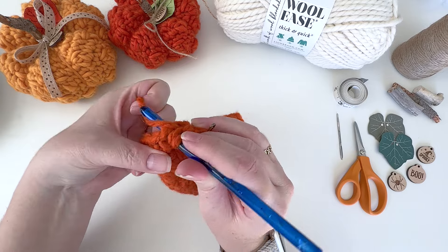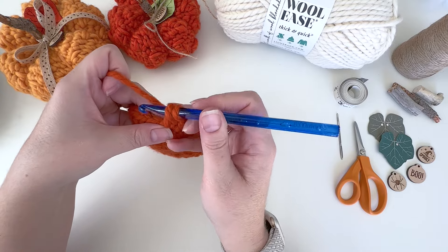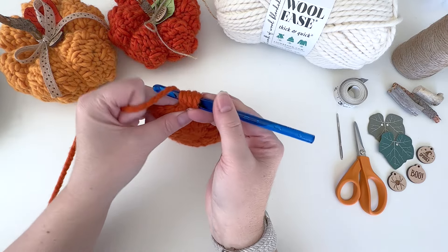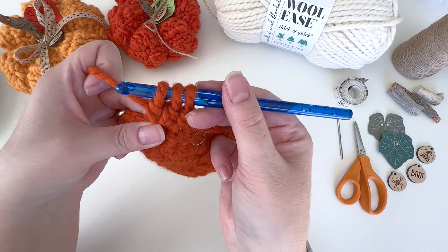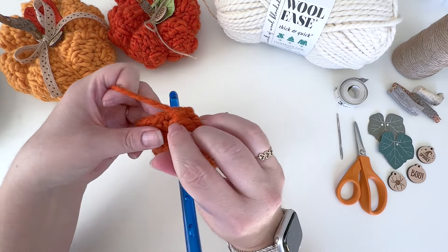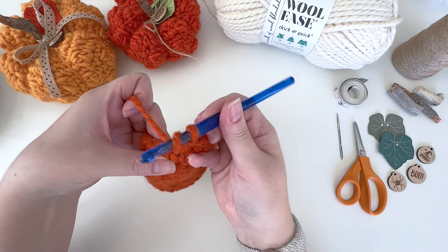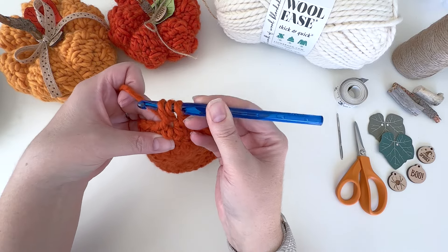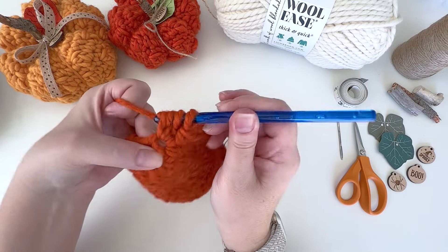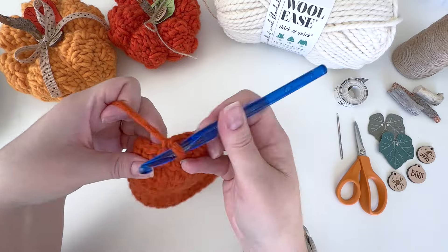To make the bobble: yarn over, insert your hook into the next stitch, yarn over and pull up a loop, yarn over and pull through two loops — two loops remaining. Then yarn over, insert your hook into that same stitch again, yarn over, pull up a loop, yarn over and pull through two loops — three loops left on your hook. Yarn over and pull through the remaining three. Then repeat: single crochet in the next stitch, single crochet in the next, then do the bobble. Keep repeating all the way around for 30 stitches total.